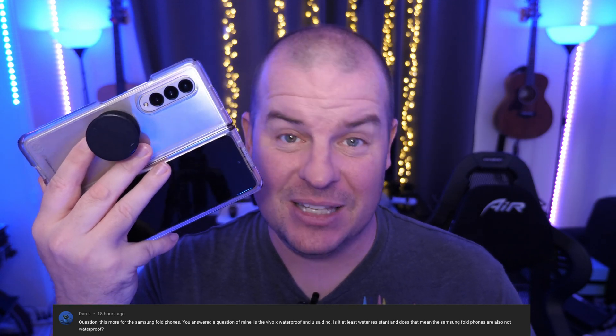Dan S asks about whether Samsung Fold phones are waterproof. No phones are waterproof — they're water resistant. The Z Fold 3 is water resistant, meaning you can go into three feet of water for 30 minutes, at least that's what it's rated for. The Vivo X Fold is not water resistant at all. The last question asks how much the Z Fold 4 will cost. My guess is it'll be $1,799 — I don't think it'll be more than that. If it drops, I'd guess $1,699, so somewhere between $1,699 and $1,799 base price.